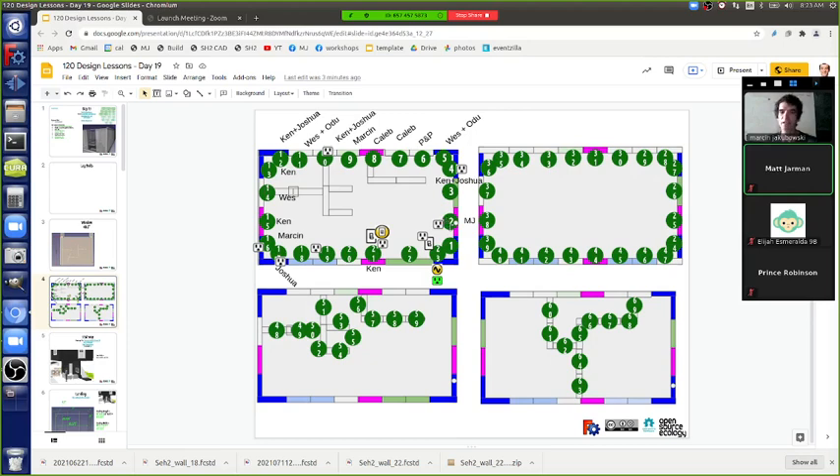The sill plate allows us to align everything. The question is what happens at the top if panels are slightly warped, because wood can warp out a couple of inches. We want a house with straight walls, so there are three alignment points. The first is the sill plate, which gives a square base. We're currently perfect to square within about a quarter inch.